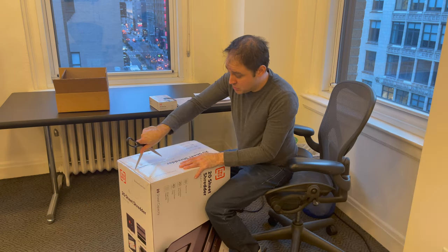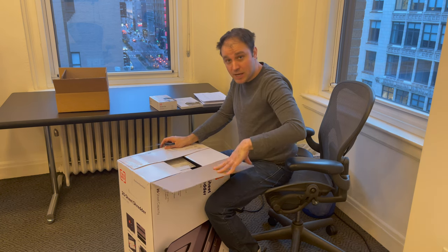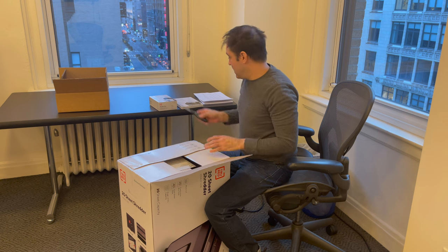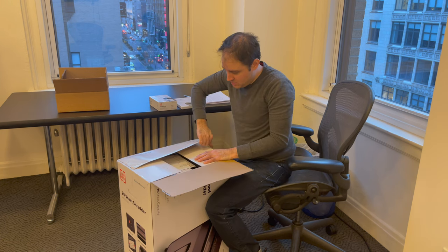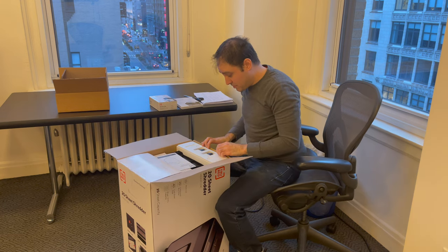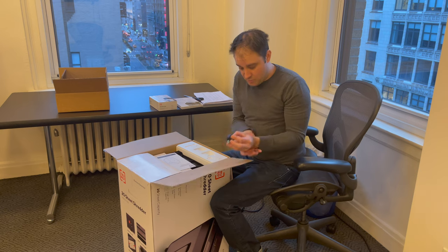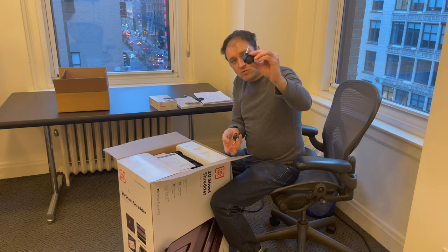I've had a shredder that ran continuously, never got hot, never overheated — something like that was like a couple grand. But I don't spend that kind of money. Oh look, it even comes with little wheels that you can put on — cute little wheels for the shredder to sit on.